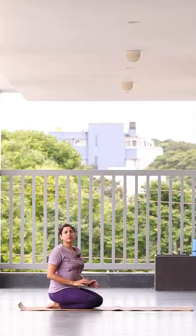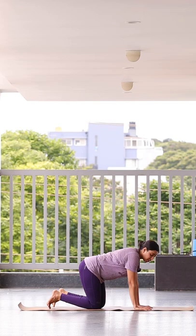One of the simple and beautiful postures to work on your spine for flexibility, hip joint for flexibility, as well as to help tone your thighs — Vyagrasana.